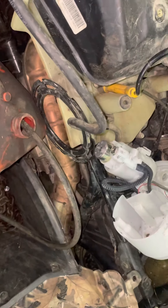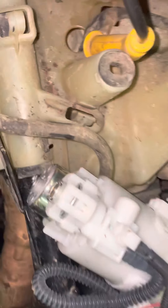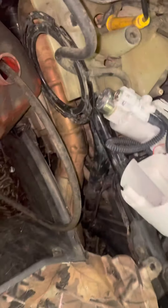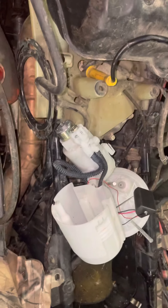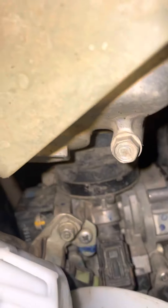I gotta clean everything. I'll post how the condition is. I'm probably just gonna clean her all up, take that injector out, and see if I can actually get it to shoot out fuel by just cranking the engine over.